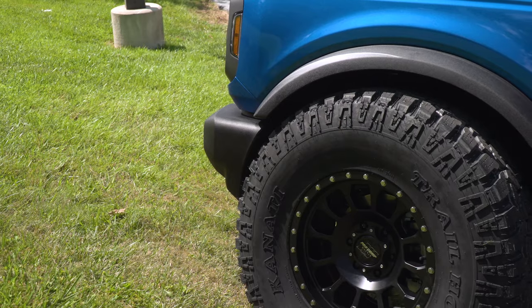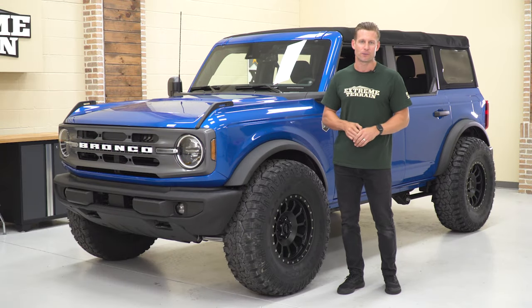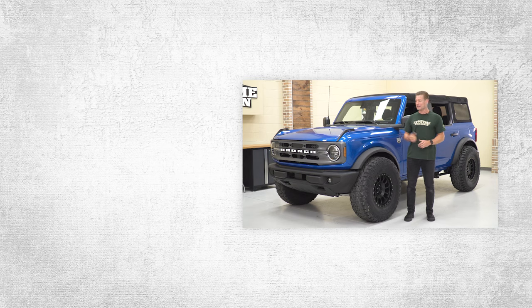It's very exciting to do these kind of tests and bring you guys the results. We hope you enjoyed this video — we wanna hear from you. What size tires are you rocking on your Bronco — 35s, 37s? Which ones are you digging? Drop us a comment and let us know. I'm Justin, thanks for watching, and for all things Bronco, keep it right here at extremeterrain.com.